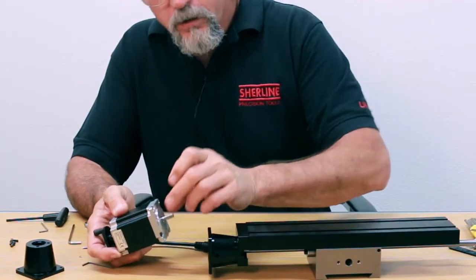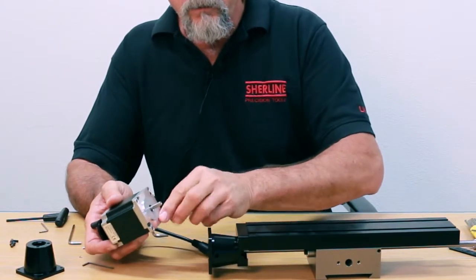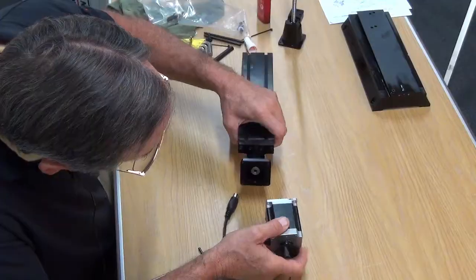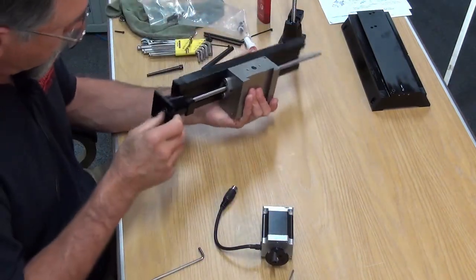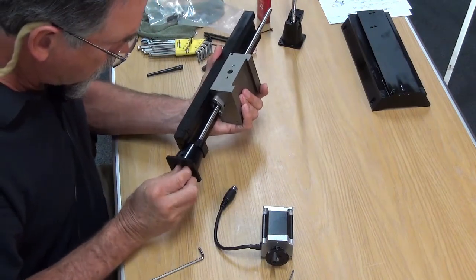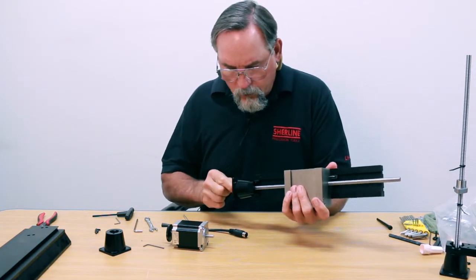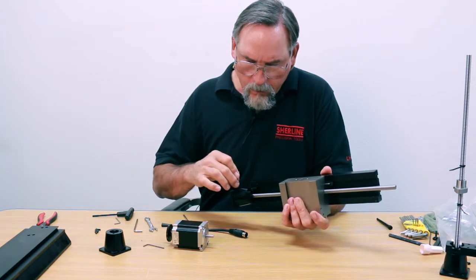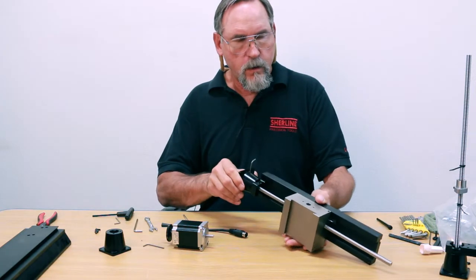The counterbore on the stepper motor mount is set up to locate on the flange right here — the boss right here on the stepper motor. First we have to find the access hole in the coupler; you just turn it by hand until you have that lined up. Then I'm going to put my Allen wrench into the set screw.